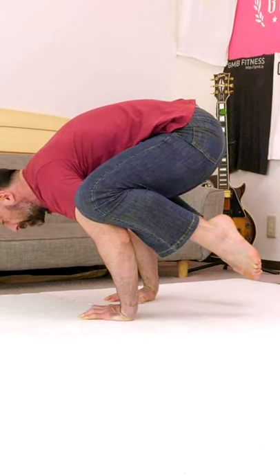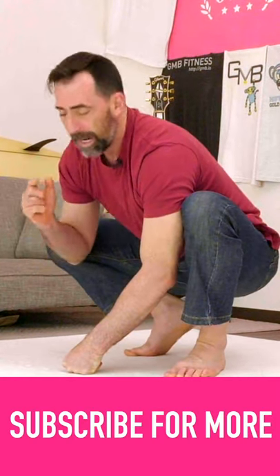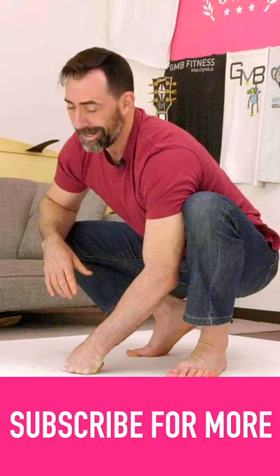Then you can start working on pulling your feet a little higher as you push away from the ground. That's it. Don't rush it. Focus on that toe point and you'll be floating in your frog stand in no time.